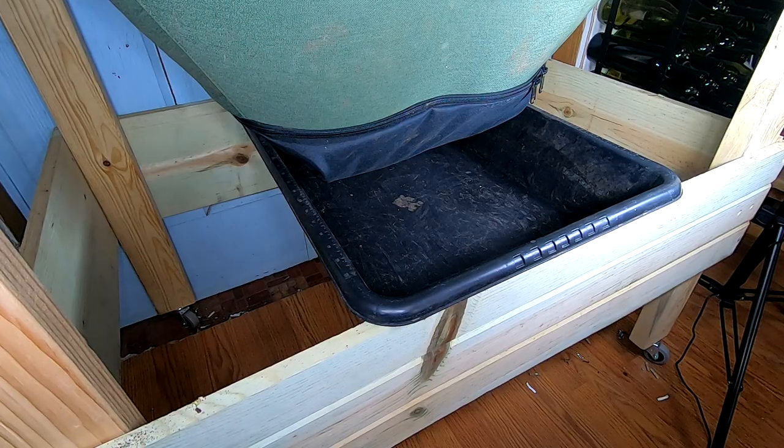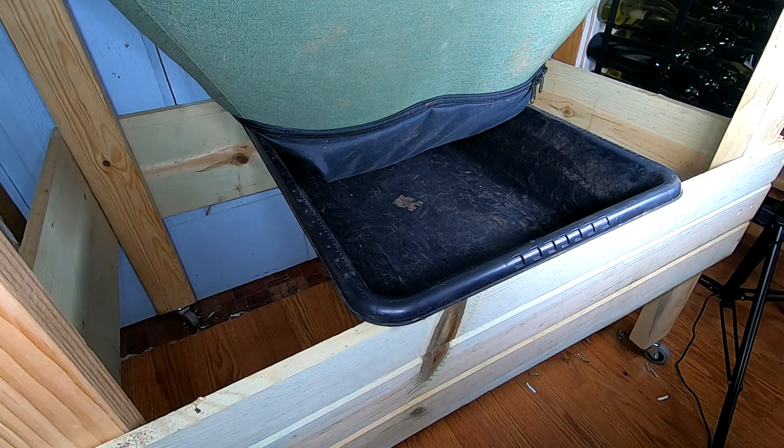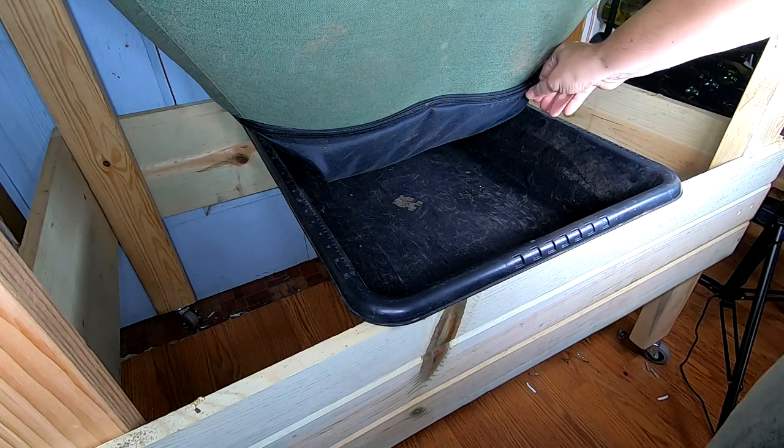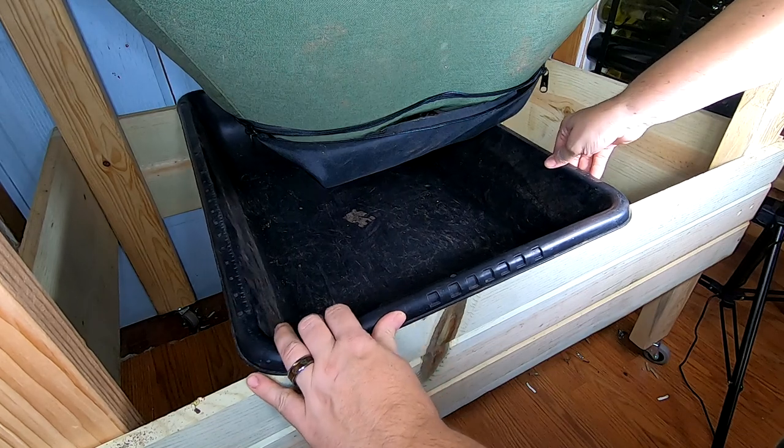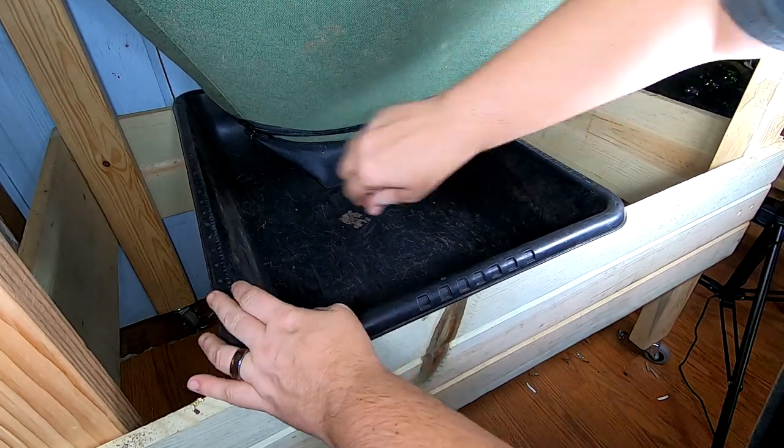Hey guys, it's Anne over at Plant Obsessed and today we're going to be doing another harvest on the Verme Bag Low Mammoth. I've got some more light in here so hopefully we'll be able to see what is happening better this time than we did last time.